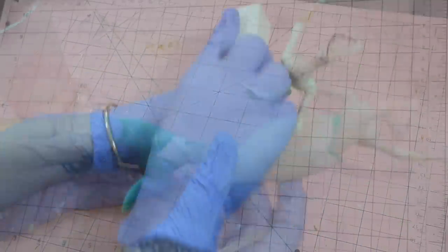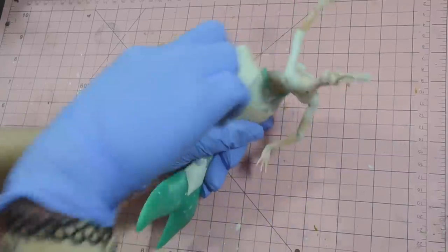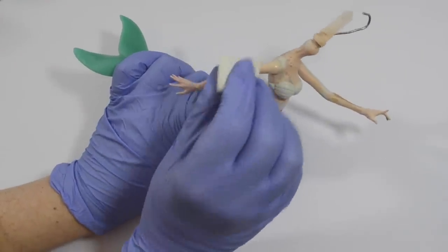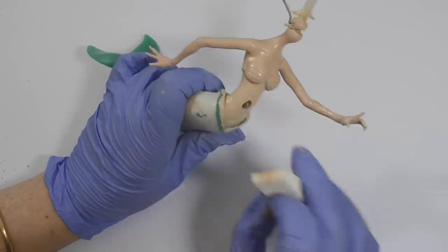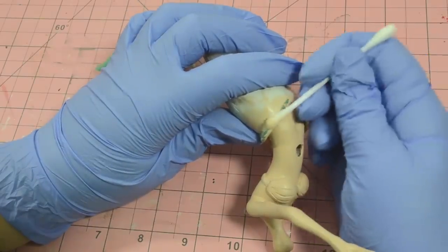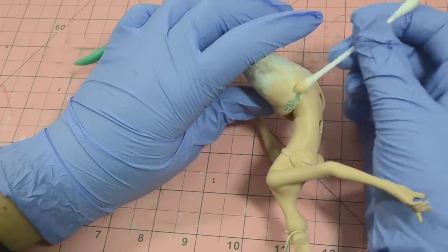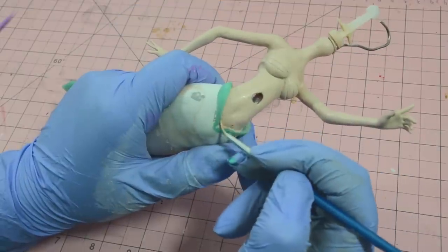Once everything was blended smoothly and sanded down, I was excited to finally paint over her skin tone using liquid acrylic paints and a sponge for a softer application. Acetone on a Q-tip helped me remove all the extra paint that had landed on those resin hips. This left her tail ready to be painted after I added some simple shading to her skin tone.